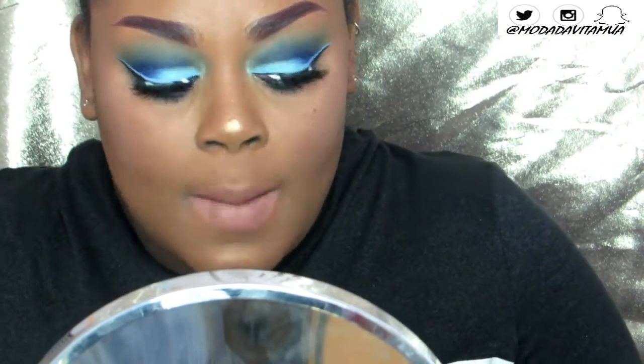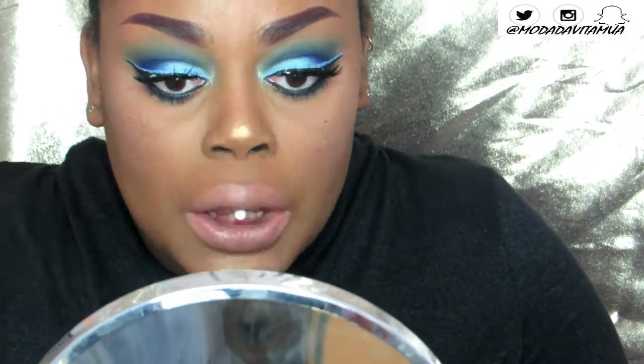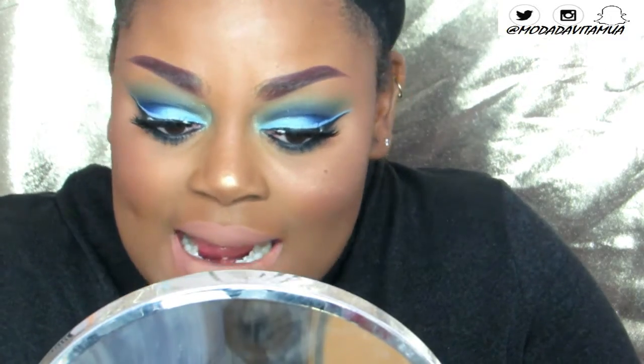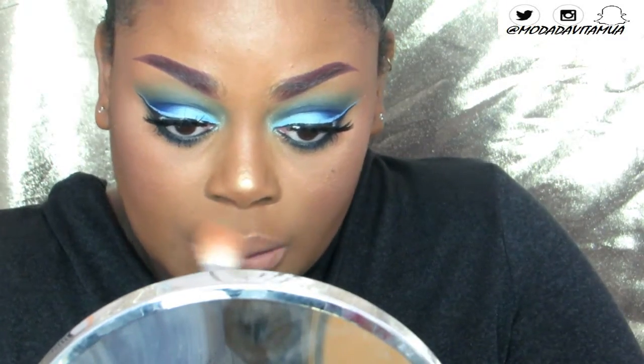Then I go ahead and set my lips with Ben Nye banana powder. This helps my liquid lipstick last even longer, really mattifies it, and sets it in — sometimes liquid lipsticks can get tacky, so this prevents that. Then I take what's left on my highlighting brush and highlight my cupid's bow.